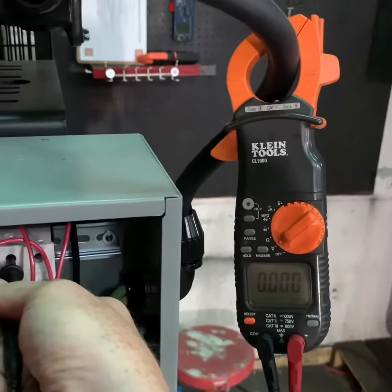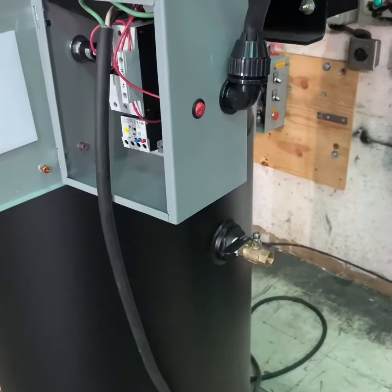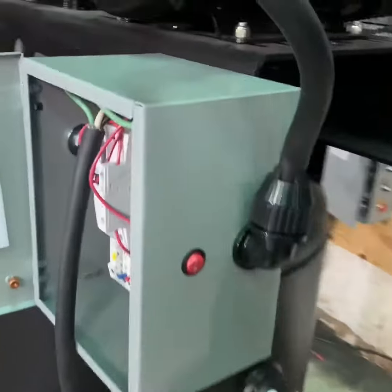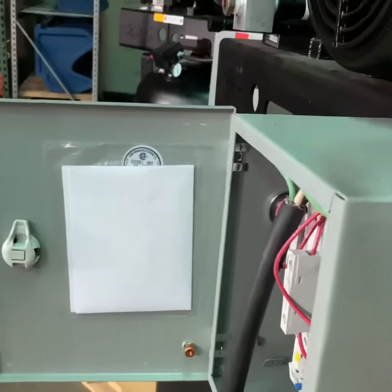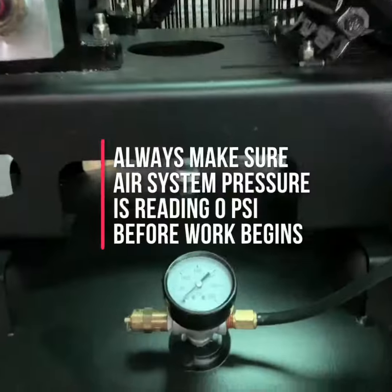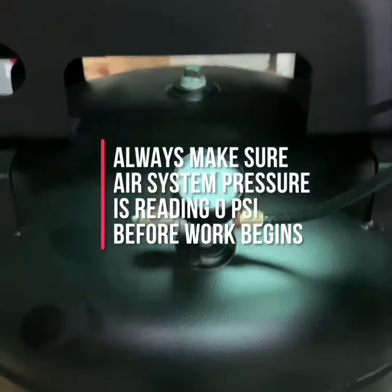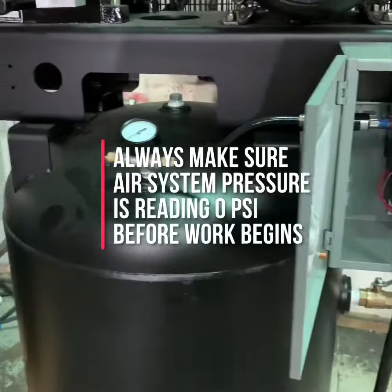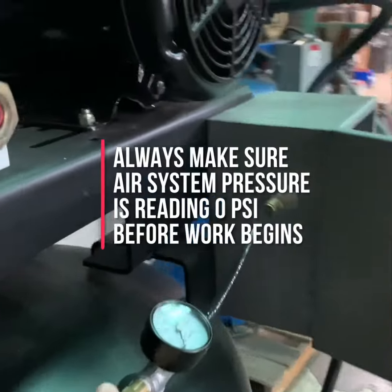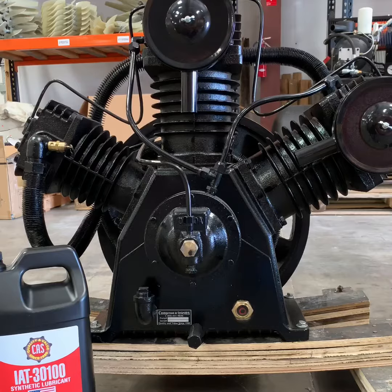Once you've verified the power is off, drain the tank or system pressure down to zero. Check your tank pressure gauge to confirm it reads zero, and pull the tank safety valve — typically located near the gauge — to make sure there is no pressure remaining in the tank. Once you've checked all these things, your compressor is safe to work on.